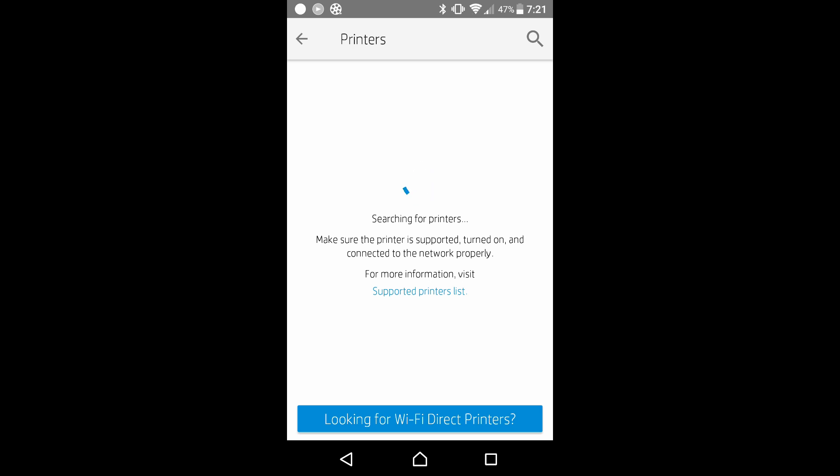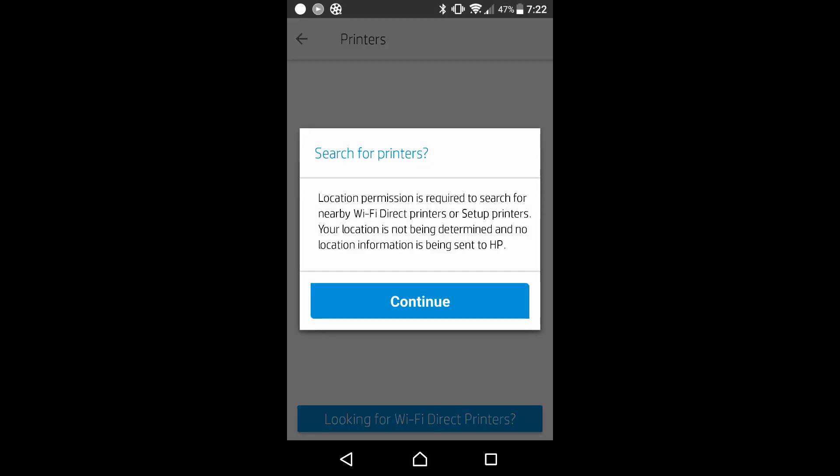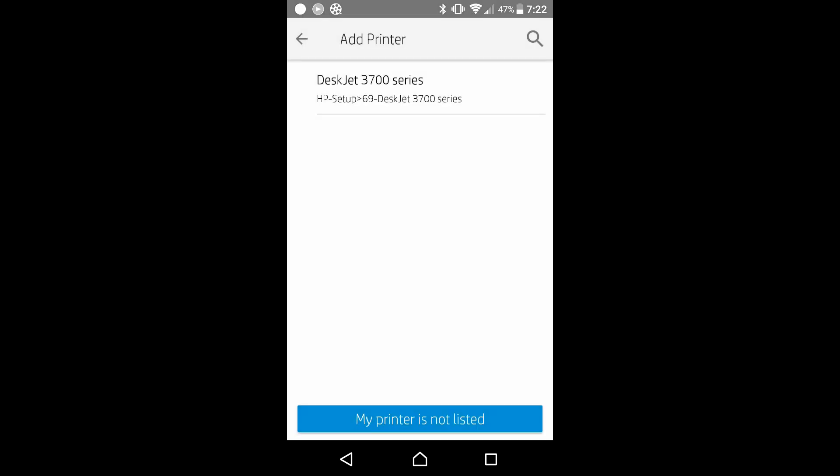It is searching for printers. There is no printer found. Let's set up a new printer. Let's continue. It has found the DeskJet 3700 series, which is what we are looking for. Let's tap on that.